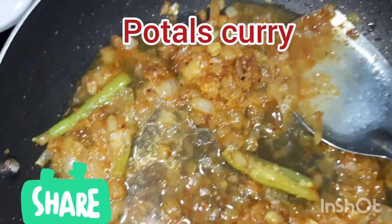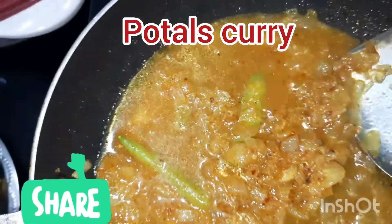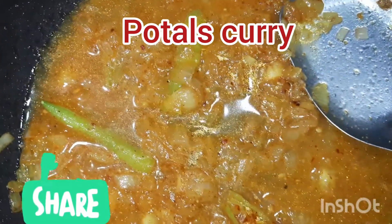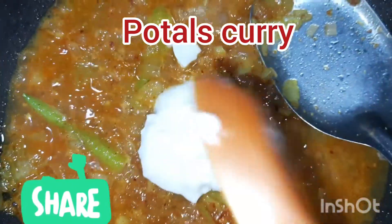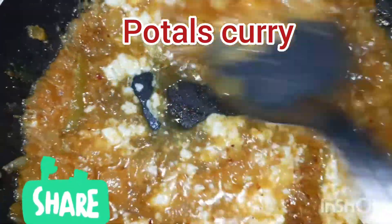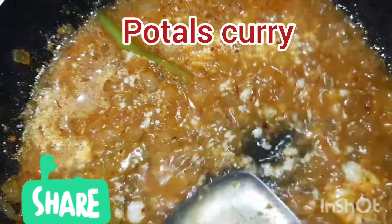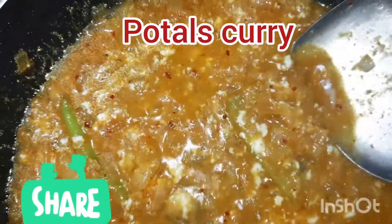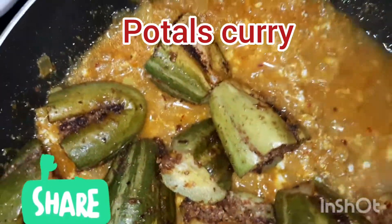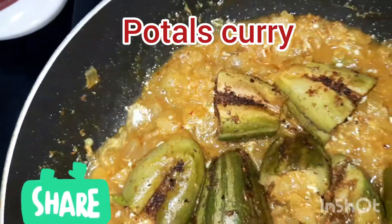Let's add the gravy to the chicken. The chicken is also very good. The chicken is already cooked. This is a powder. The flour has become a more taste.